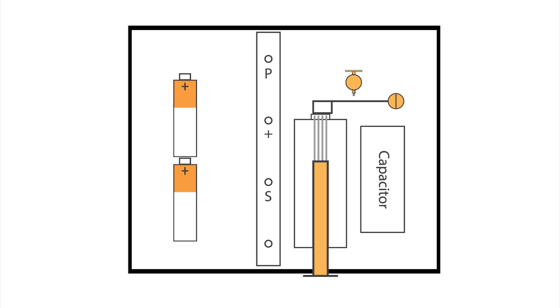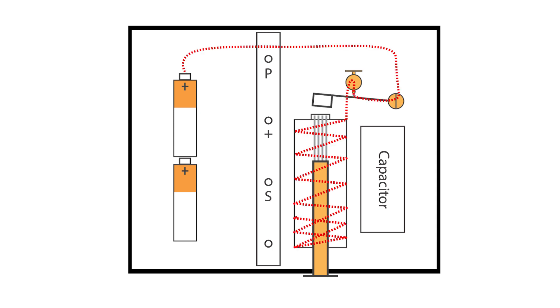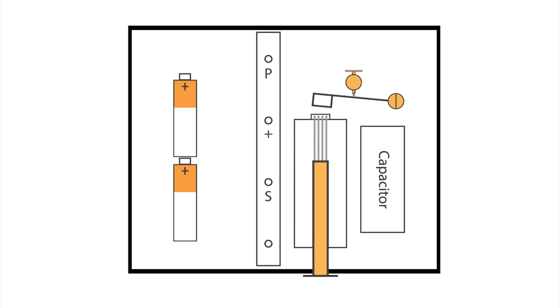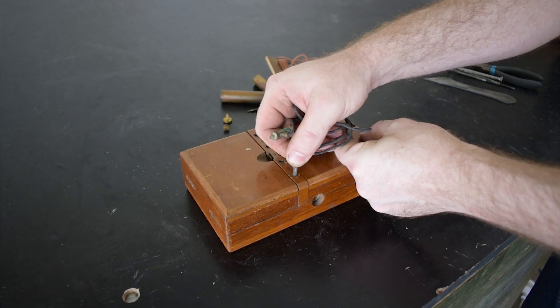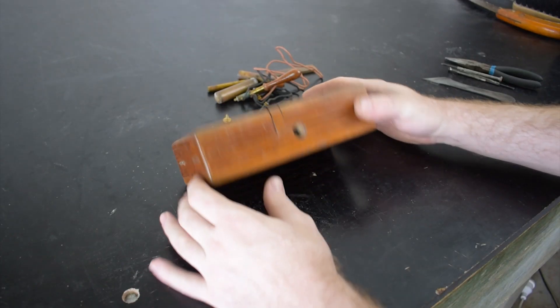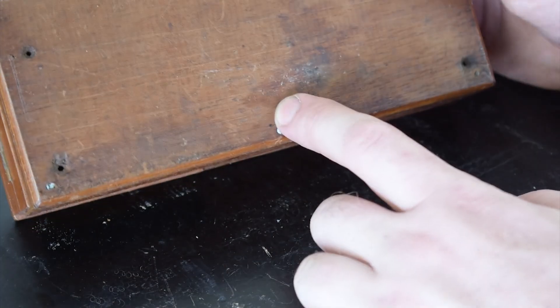When the magnetism of the iron core is weak enough, the three-volt circuit is re-engaged, starting the process again. The capacitor, located here, is to stop the hammer making a lot of sparks, as the now high-voltage AC power produced by the secondary coil travels back through all the wires in the circuit. This is about as basic as I can go with this explanation, but if you would like a more detailed explanation, let me know in the comments.